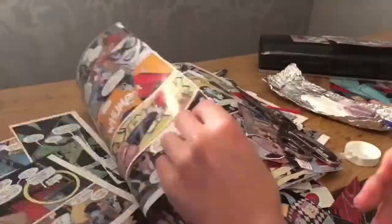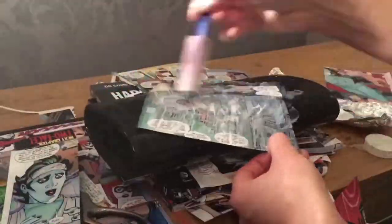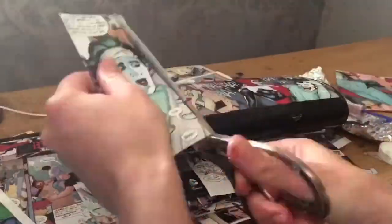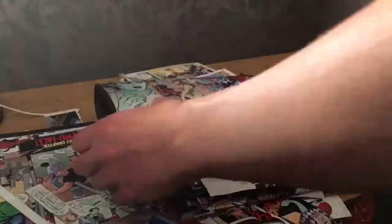Again, cut all the pieces out — you don't want to apply too much. I like to use the first comic that I cut out and place the next comic against it because I do all my comics in a line. Measure one comic to another comic and cut it all out.